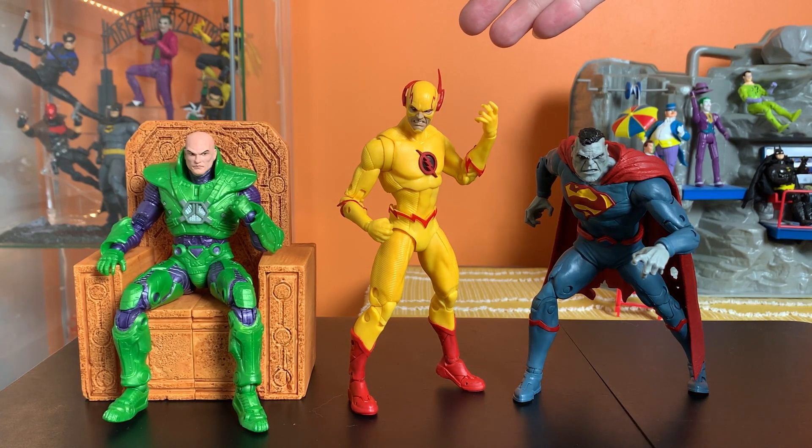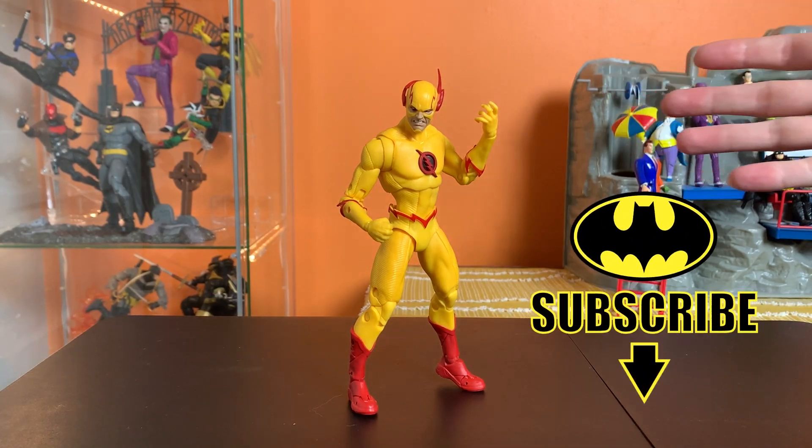Here he is next to a couple of heroes, and here he is next to a couple of villains. You can't be mad about a very strong Flash villain being added to the Multiverse line — that is Reverse Flash.